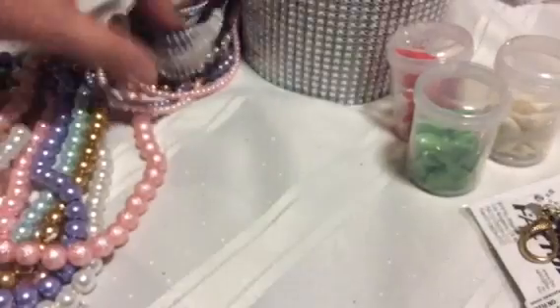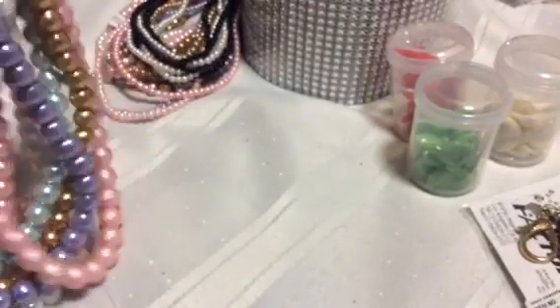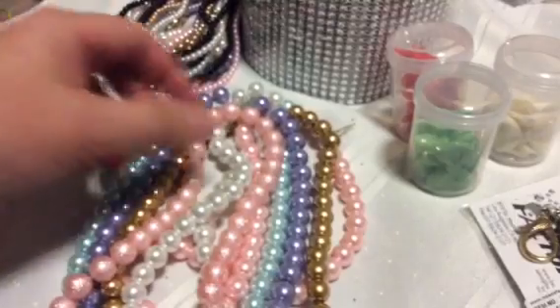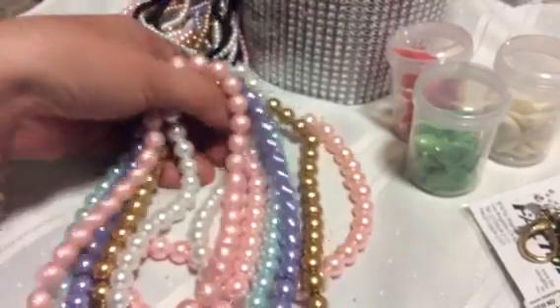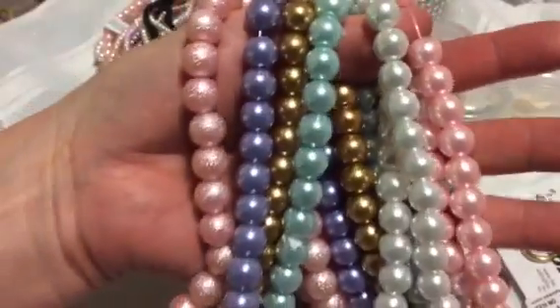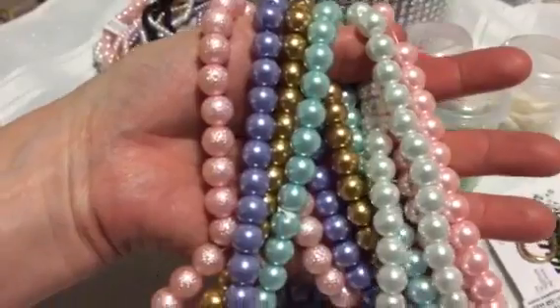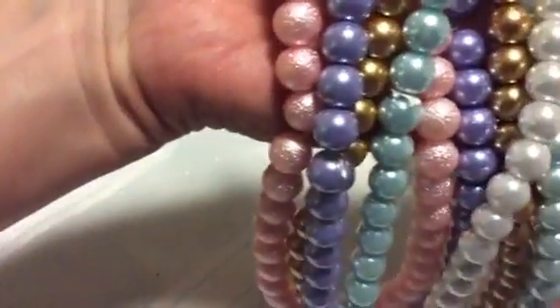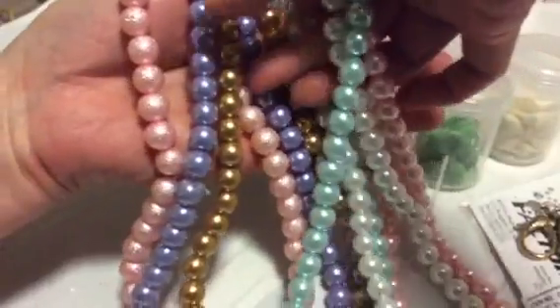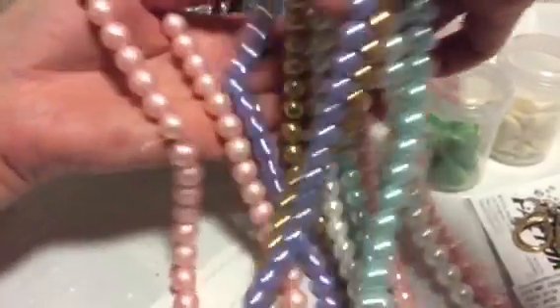Then I found these, which I think might be the 12 millimeter. I found them in all these colors: a pink, white, mint, gold, purple, and this textured pink.